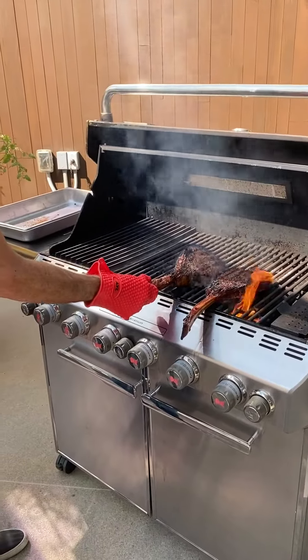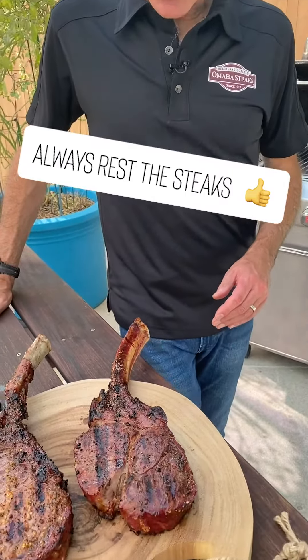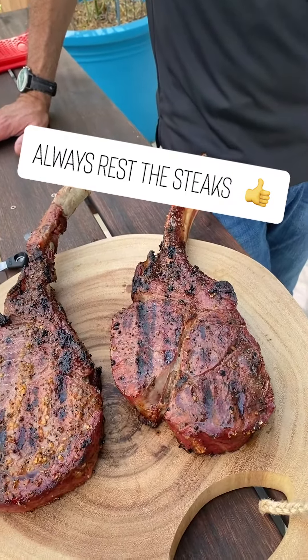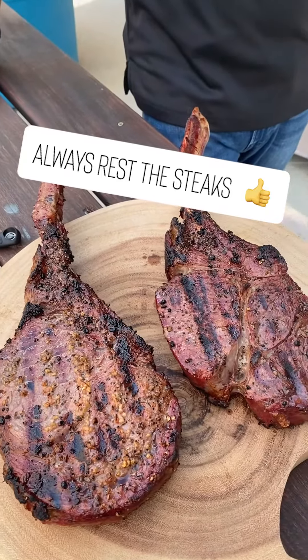This one is done. I'm going to take it off the grill and let it rest over here on the cutting board. I'm going to let these tomahawk ribeyes rest for about five minutes. The experts say you should always let your steaks rest when they come off the grill — you should cook them to about five degrees less than your final temperature.